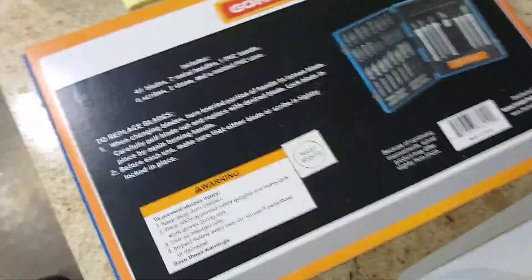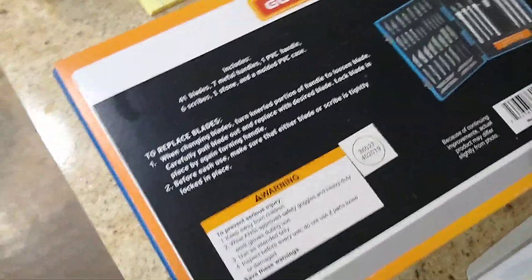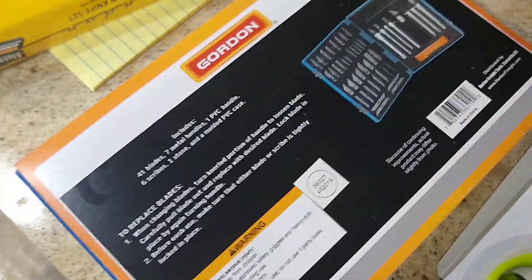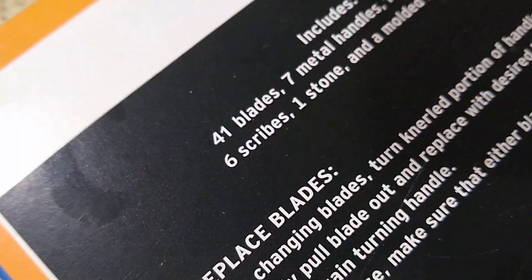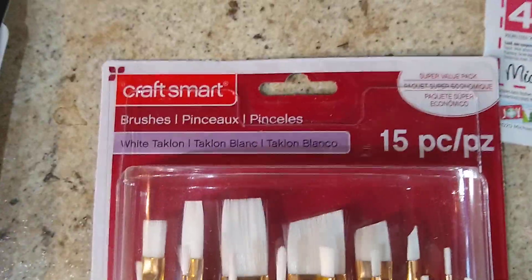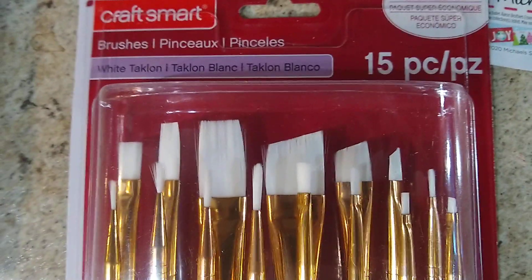I already have at least one set like this and I've got tons of blades, but just getting the extra 41 blades for ten bucks is less than what it costs me to get regular blades. So I got a whole new set of blades at Harbor Freight with a coupon. Then I went to Michaels.